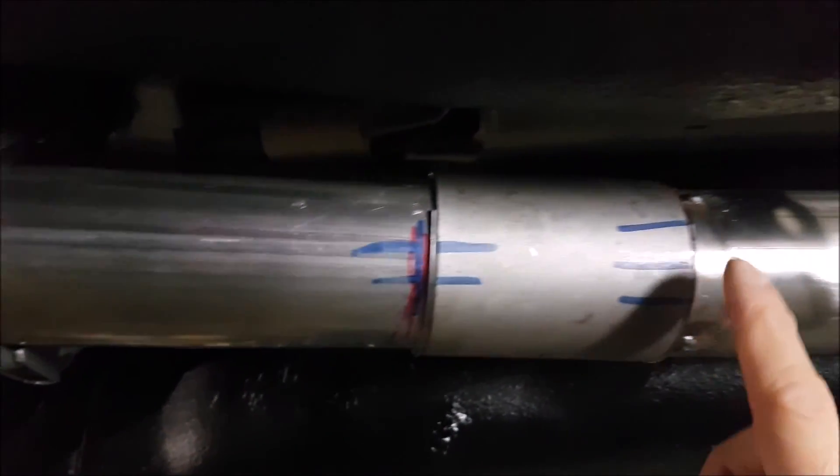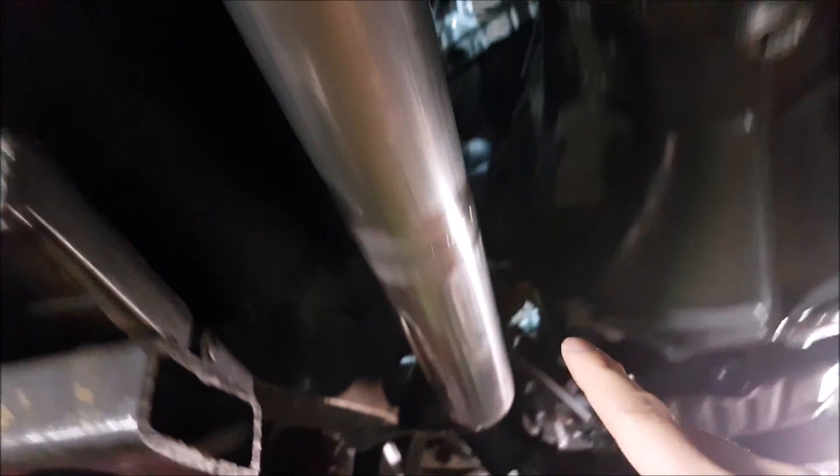Full stainless exhaust, but here's the cool thing — it's serviceable. This section over here comes out, and this area over here unbolts, but then you can remove this section if you ever had to remove the transmission. And this crossmember here, you can easily access it.